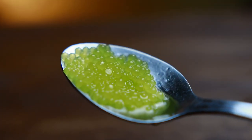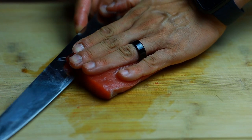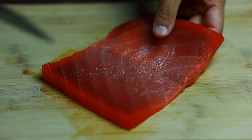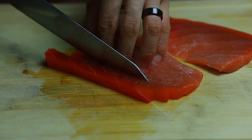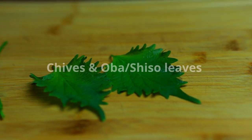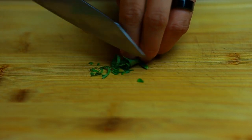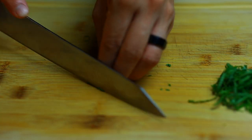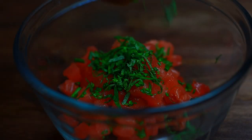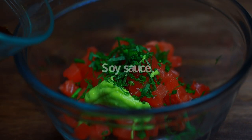This is what the result looks like. I've got some fresh bigeye tuna — let's slice them into small cubes. Next, we're moving on with shiso leaves. Just roll them out and chop some chives. Mix everything together and add some avocado puree.